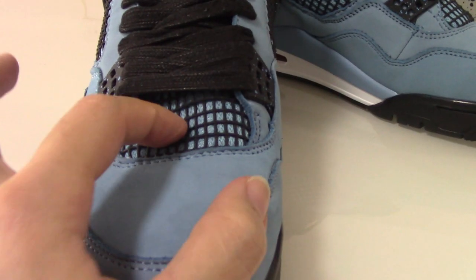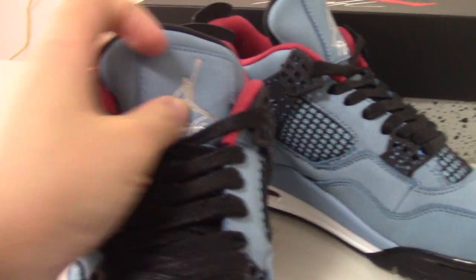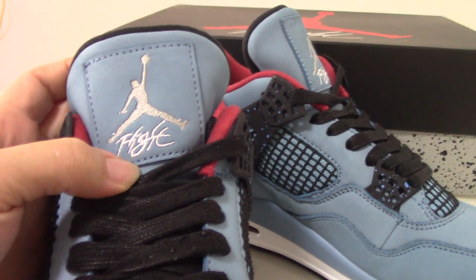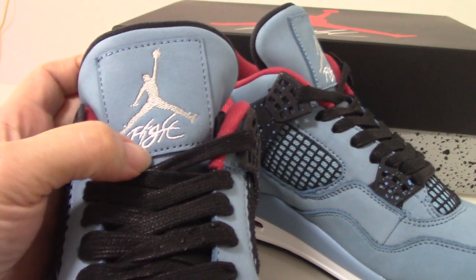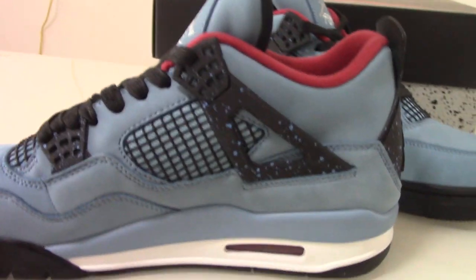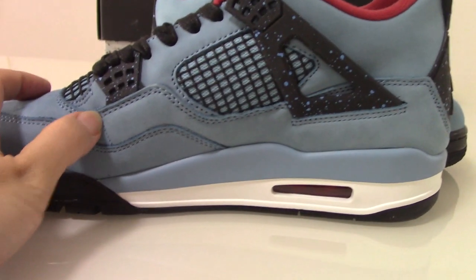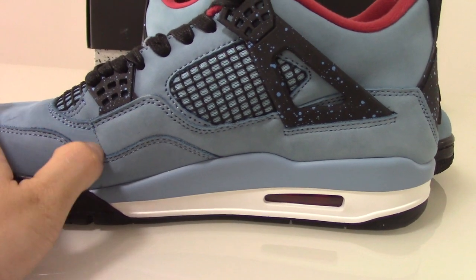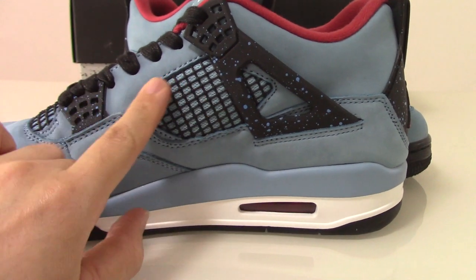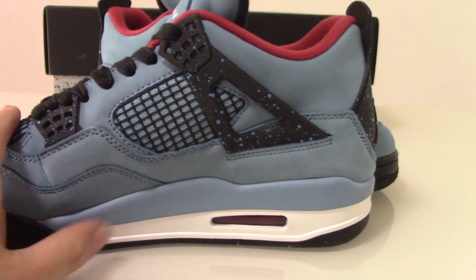Also this net here — on the shoe tongue you can see a Jumpman logo. And also the 'Air Flight' letters. On the inner side you can also see some godly detailing, and this one with a single stitch station here, and the lining in the same direction — really a good one.